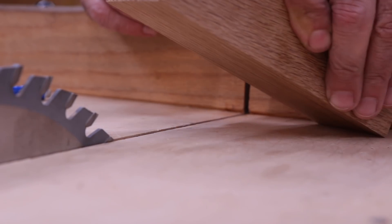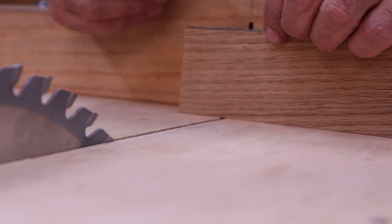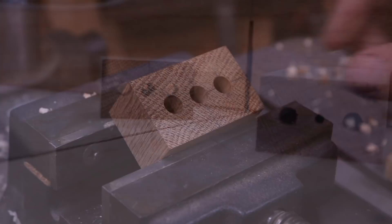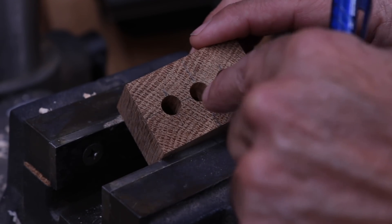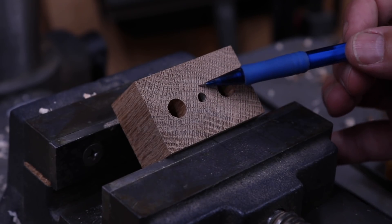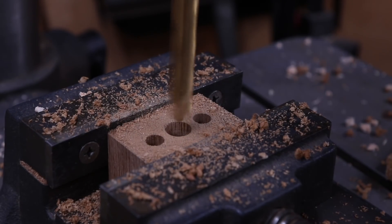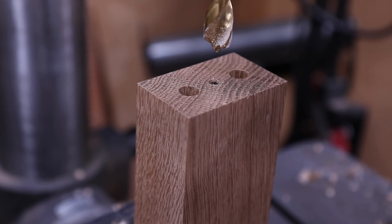We got all our holes drilled and now we're going to cut off an inch and an eighth. We got the 3/8 inch holes to accept the dowels, and then we countersunk a 3/8 inch hole to accept the screw. On the inside, we're going to counterbore a half inch to accept the spring that's going to go in there. We also put a half inch counterbore on the body side for the spring.